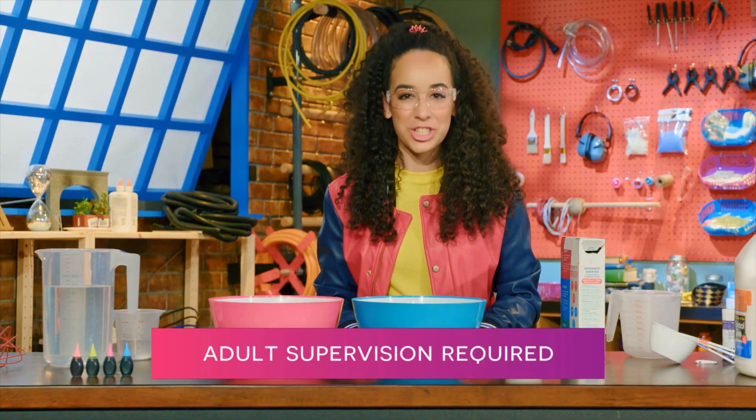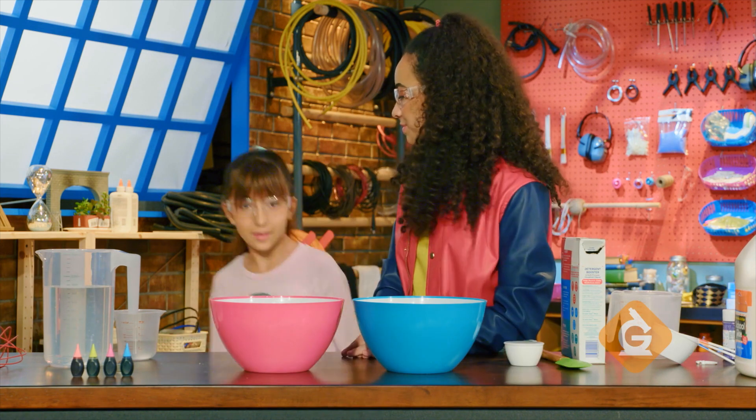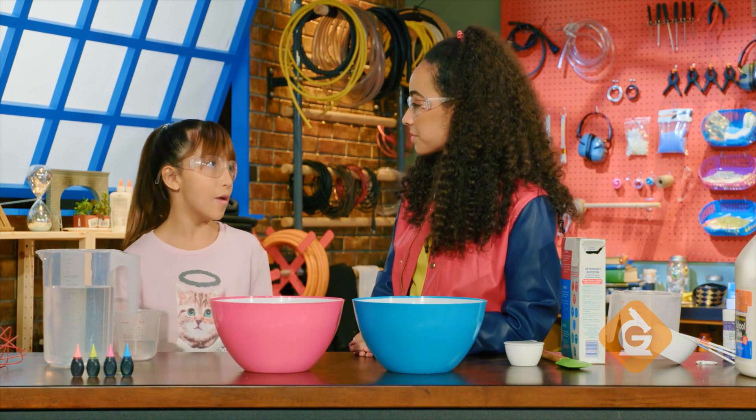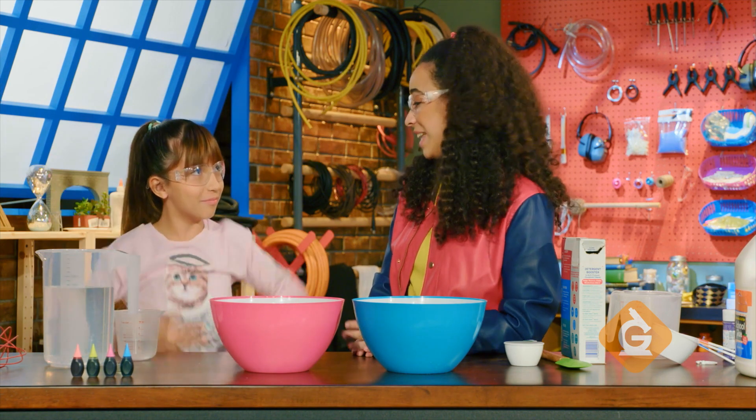Today I asked my friend Charlotte to help me out. She is a true slime expert. Hi Charlotte! Hi Zoe! So what makes you a slime expert? Well, I have one very important qualification — I think slime is awesome!